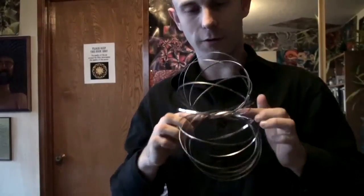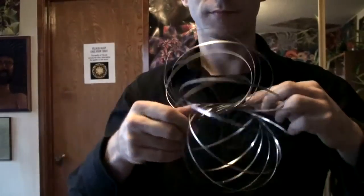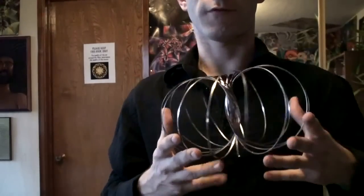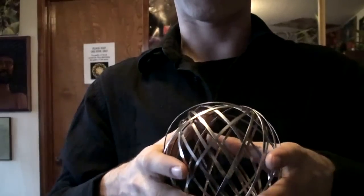When you put it around things, it likes to spin. You can also form it into this little fractal ball, which makes great shadows.